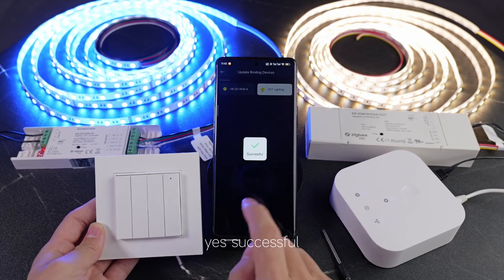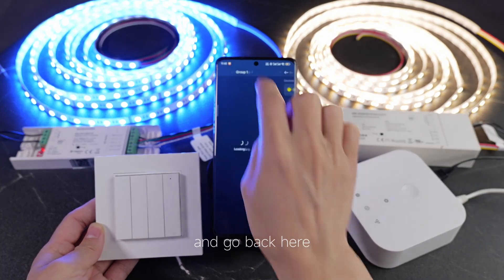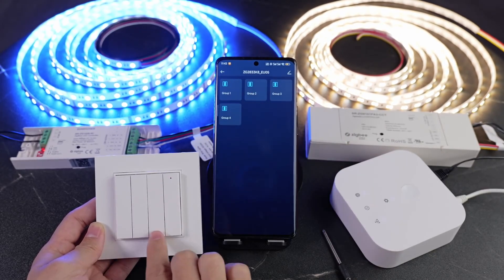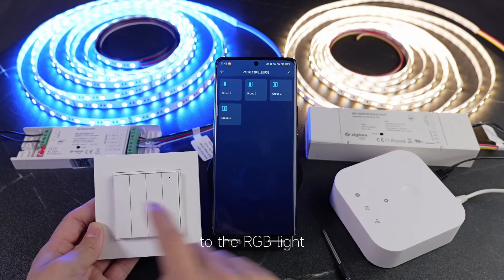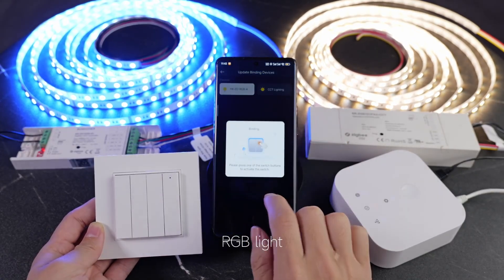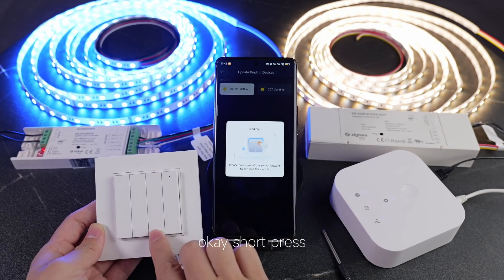And suppress. Okay, yes, successful. And go back here. Go back. And now bind group two to the RGB light. Go two, bind now, RGB light. Okay, and suppress.